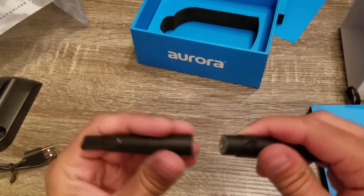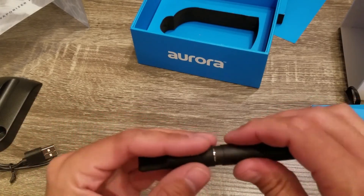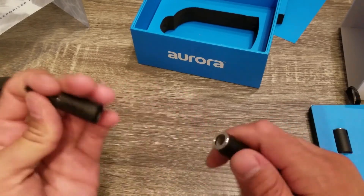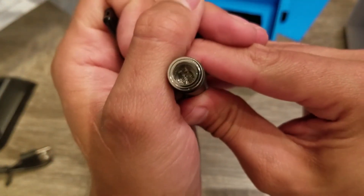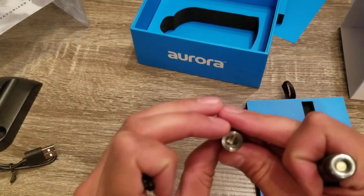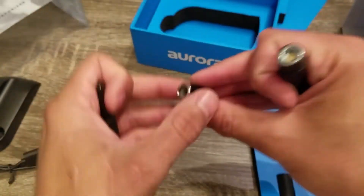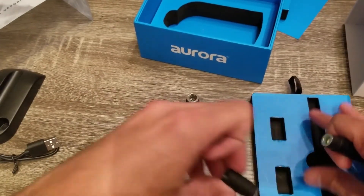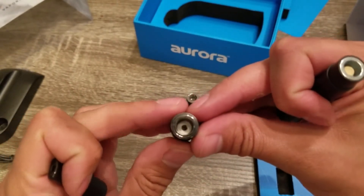These sections are magnetic so there are no threads — they just fit together very nicely. It's a light pen. This one is the dual quartz coil. And it also came with the dual ceramic rods and the ceramic donut as well.